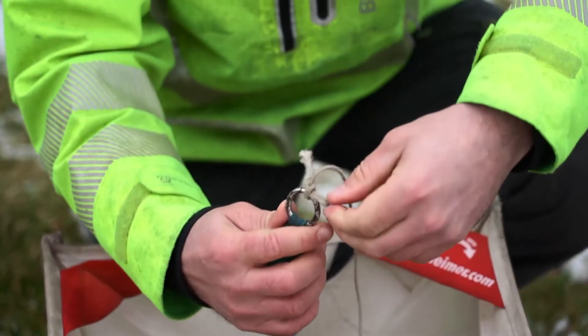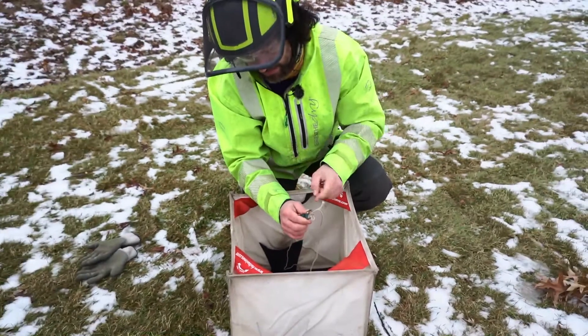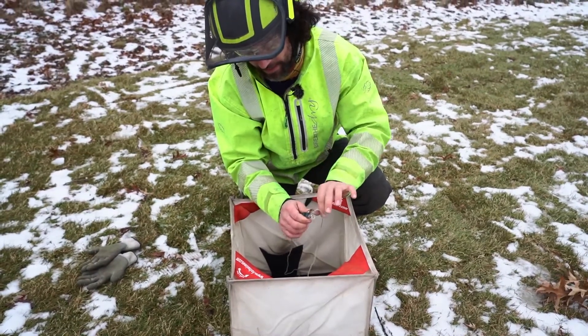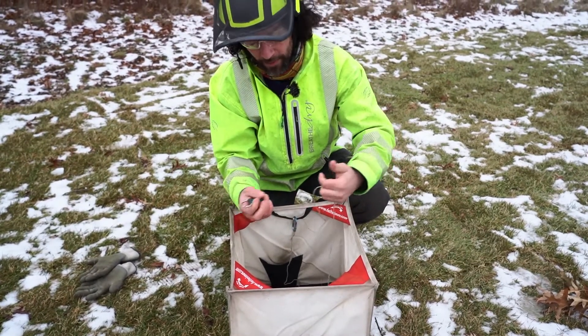As you can see, I have a small loop here — that's the bite I've passed through the end of the knot — and then I have a tail. When I pull on the tail, it pops the knot right out and I can disconnect my throw bag.